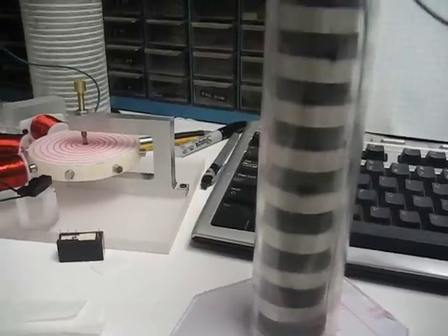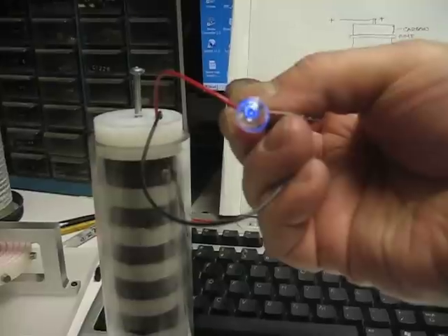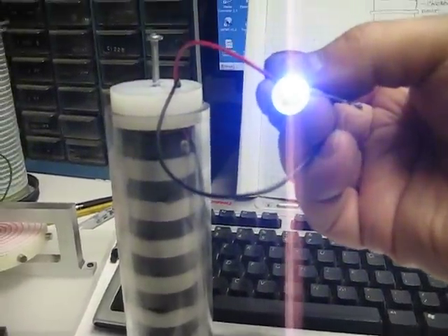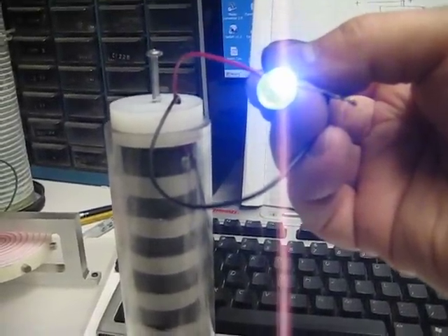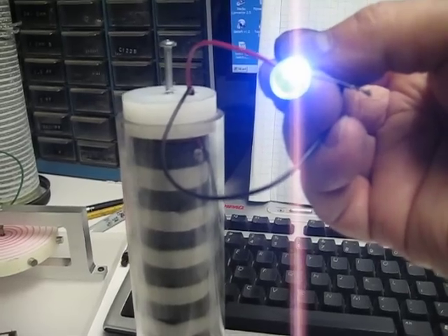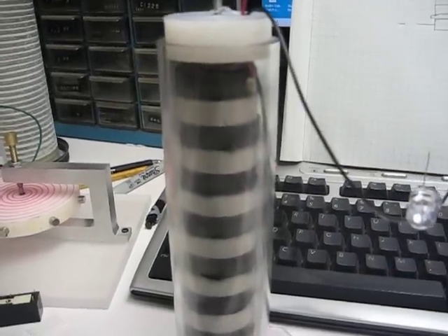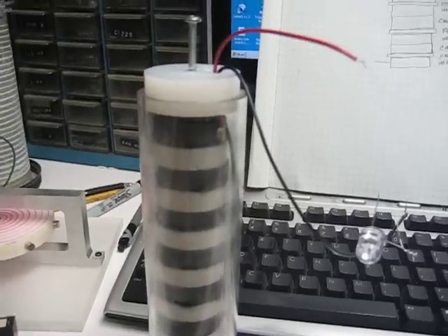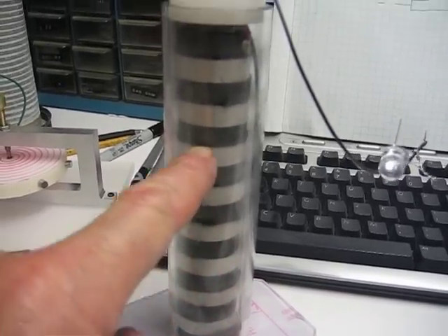And here's the LED. You can see how bright that is. That just keeps it up and the moisture is inside.